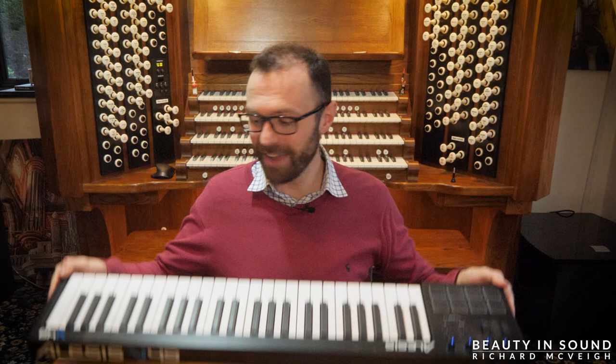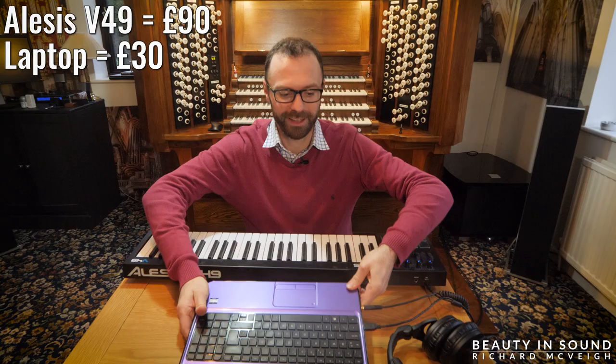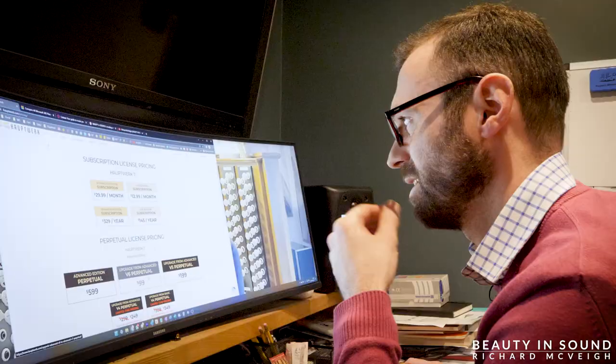Now that sounds a bit more scary. Not at all — it's actually really simple. And to demonstrate, I've got this cheap keyboard, a laptop which I paid £30 for, and a pair of headphones. Before we get this really cheap setup ready for Hauptwerk, we actually need to buy Hauptwerk. The most complicated procedure about Hauptwerk, in my view, is deciding how to buy it.